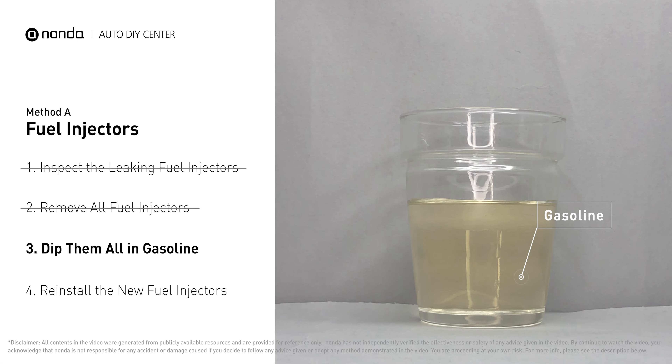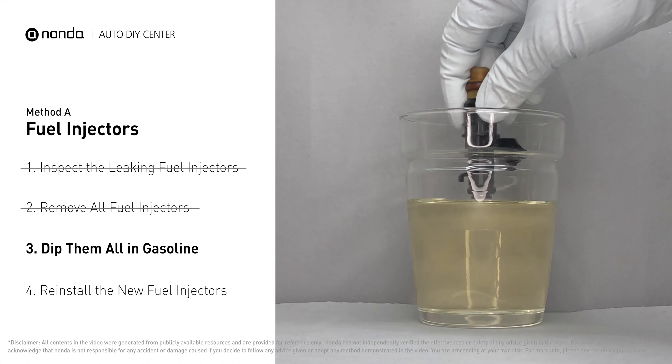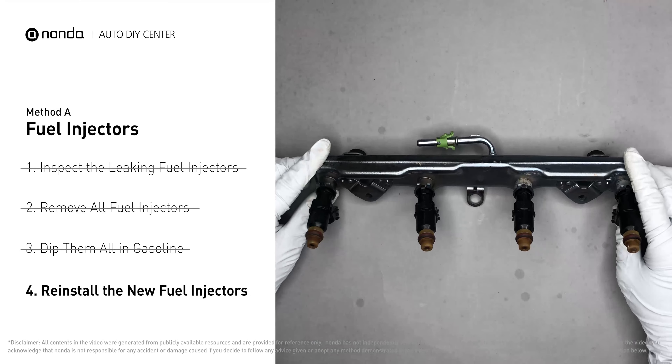In order to prevent leaking, get some gasoline, put it in a cup, and dip the new fuel injector into it so the seals get wet with gasoline — it will go in and won't leak. After that, slide all the new fuel injectors in.